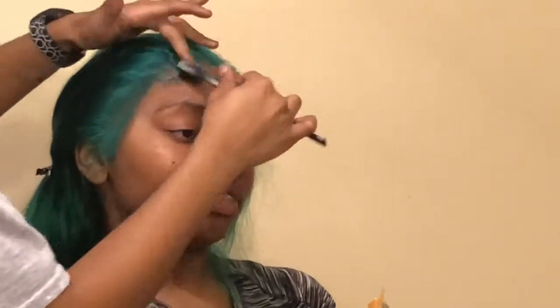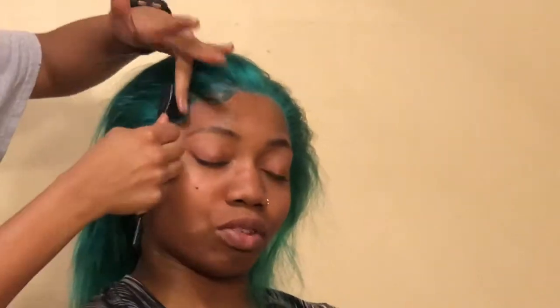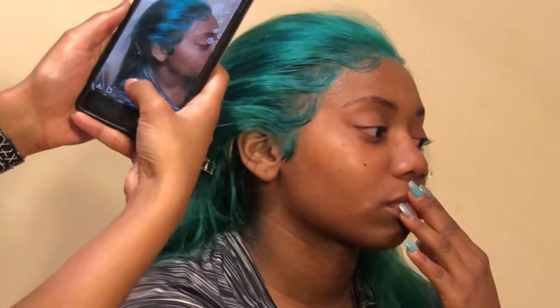After I do that, I'm going to go in and start cutting my baby hairs so we can start molding them down. Normally when I do my baby hairs I use mousse, but I haven't had mousse in a minute — I don't know why, I just haven't picked any up from the store — so I'm just going to use my EcoStyle gel.